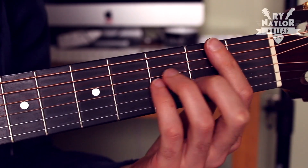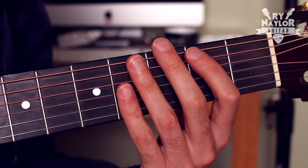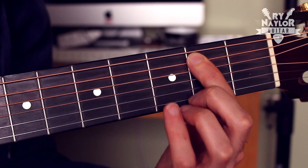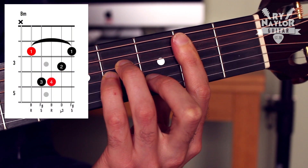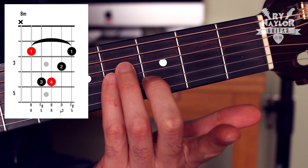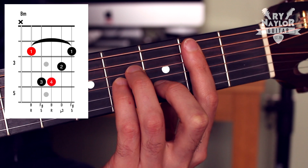The B minor — there are two ways to do it. The most common near the open position is with the B on fret 2 on the A string as the note B, and this is the full grip. I think of it as an A-shaped chord — A minor raised two frets.